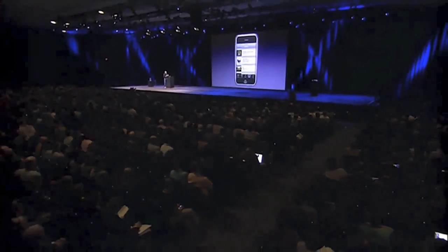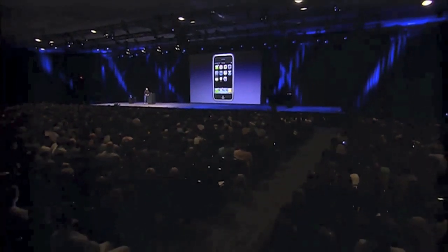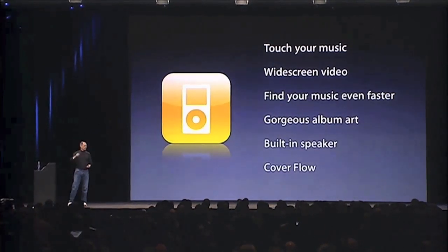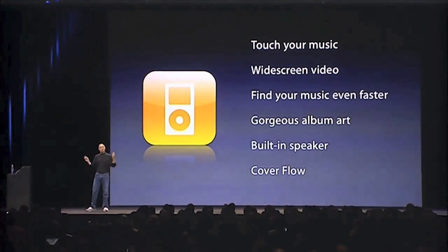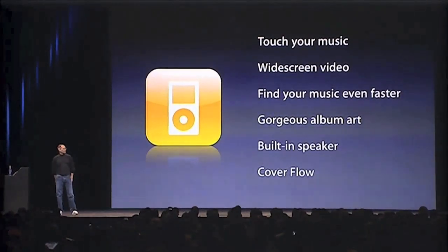So that is the iPod. Pretty cool, huh? We've just started. Touch your music, scroll through your songs, scroll through your playlists — it's incredible. Widescreen video like you've never seen on a portable device: 160 pixels per inch, gorgeous screen quality, gorgeous album art, and Cover Flow. It's the best iPod we've ever made.